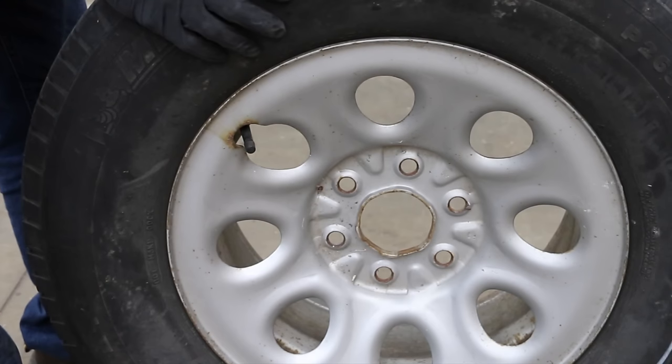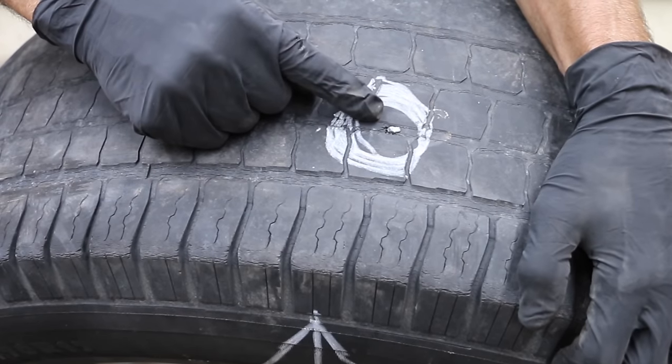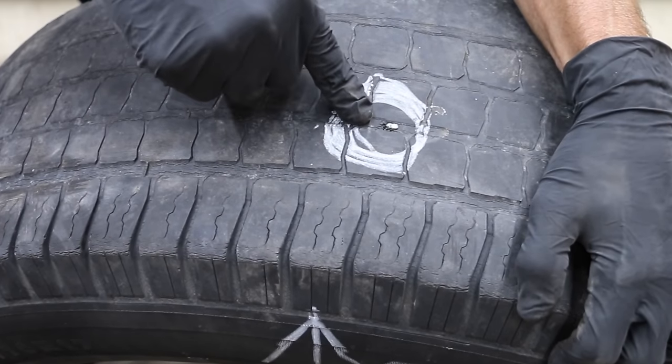I'm going to rotate this tire so the tire slime is able to reach the hole. Right there is where the hole is, and you can see a few air bubbles coming out. So I'm going to face this down so the slime can continue to do its job.